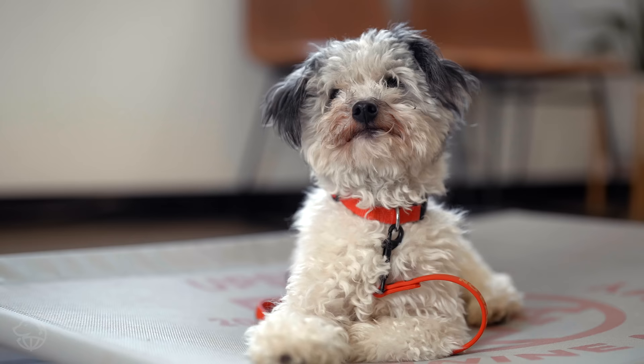All right you guys, so this is Petey. He's a dog in here for our board and train program and he's going to be our demo dog today.